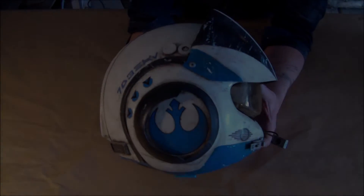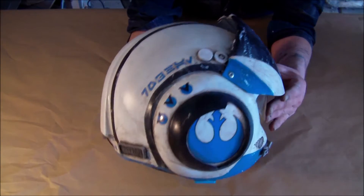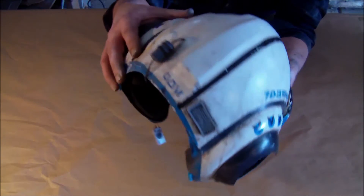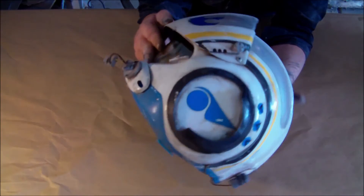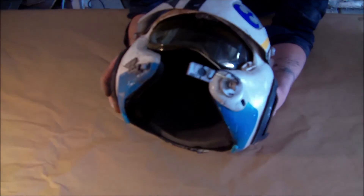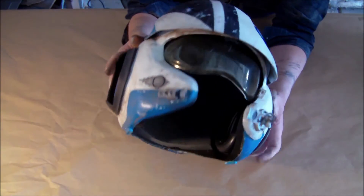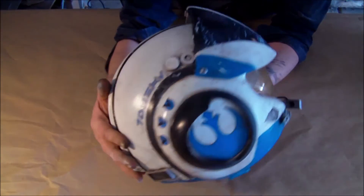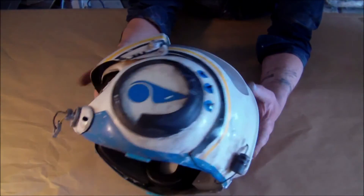Here's the finished blue leader helmet. It has a very light weathering of a dark brown wash and a little bit of dark brown modeling, with very slight weathering using white scratches. Visors are installed, and it has a fully lined interior. And that's how you weather a blue leader helmet.